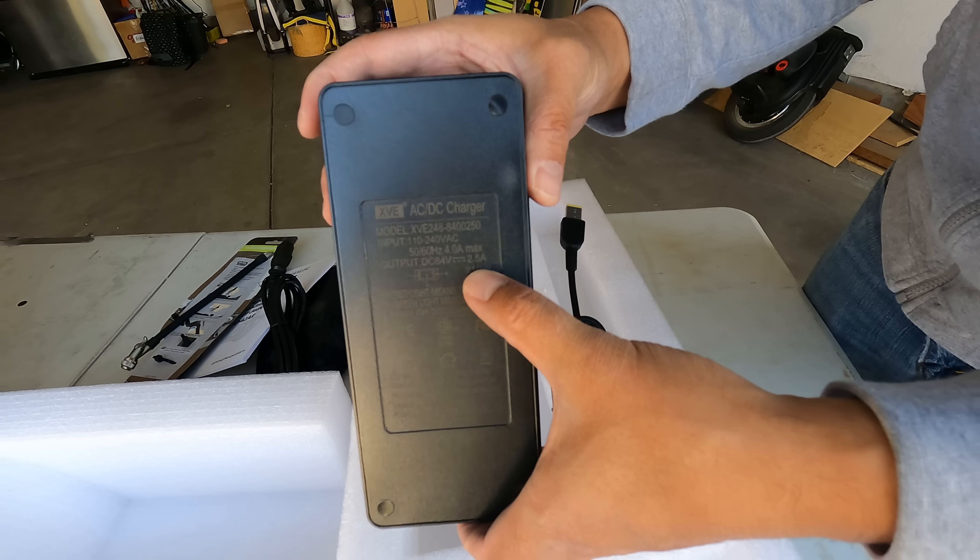Thank you very much for having me on, Jimmy. Now, when presented with the choice of cells between the LG M50LT or the MoliCell P42A, I do believe in almost every single case the better choice is the MoliCell P42A. And the main reason for that is voltage sag.